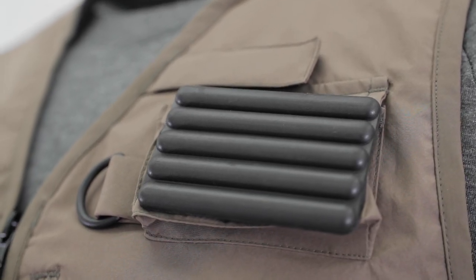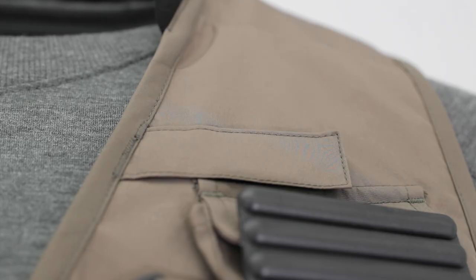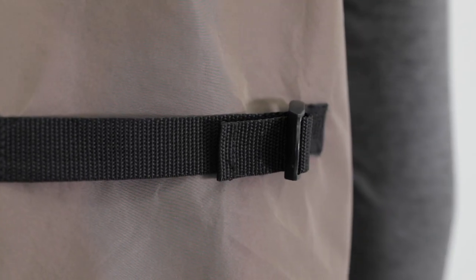Detachable fly and tackle keeper, utility loop, hook and loop rod holder, comfortable knit collar, and adjustable cinch strap.